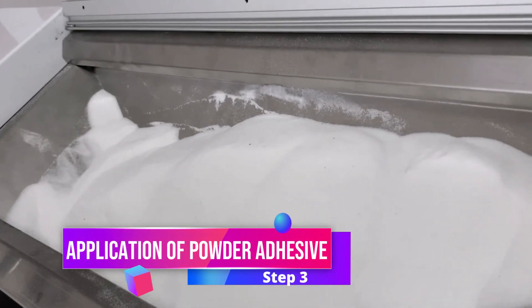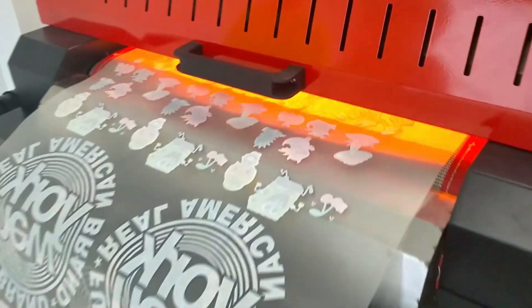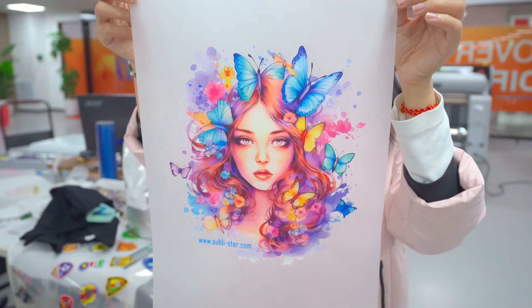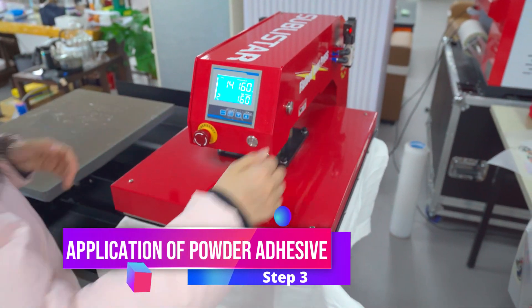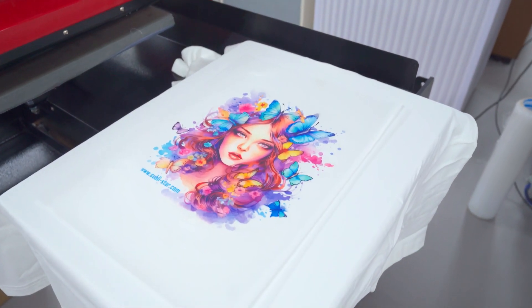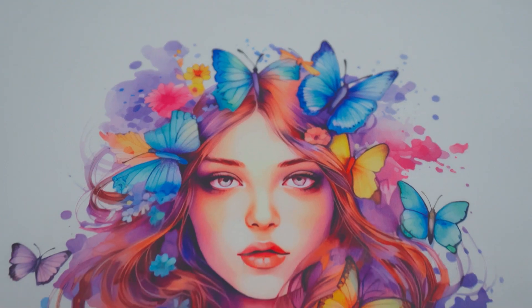Step 3: Application of powder adhesive. Apply a powder adhesive to the printed film and heat it to cure the adhesive, preparing it for transfer. Step 4: Heat transfer pressing. Use a heat press to transfer the design from the DTF film onto the garment. The design is now perfectly adhered to the garment, completing the process.